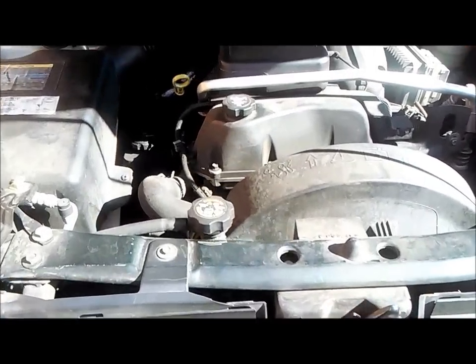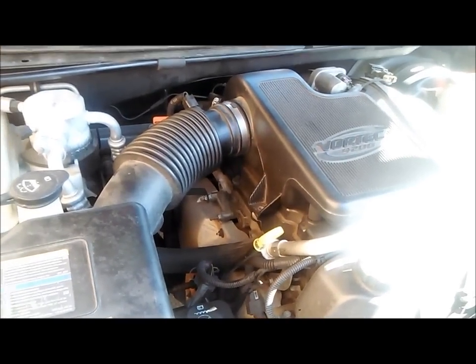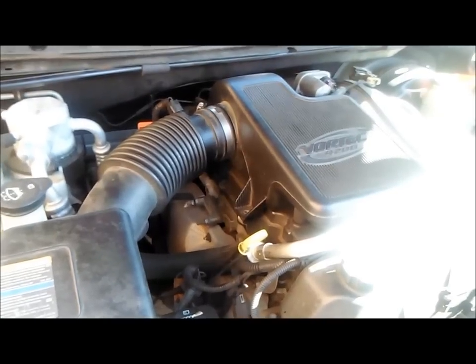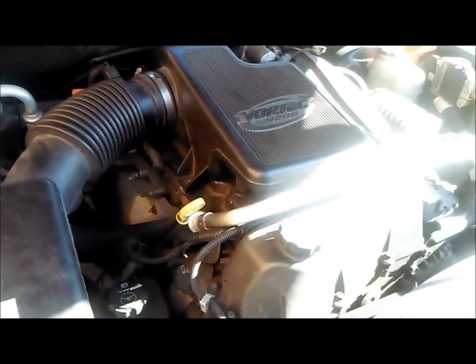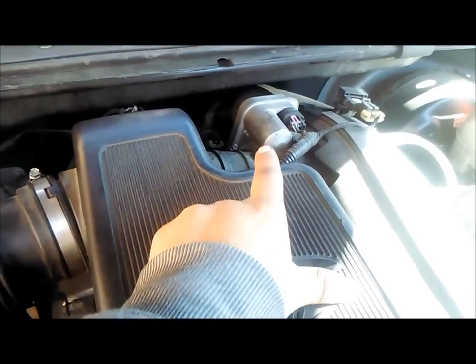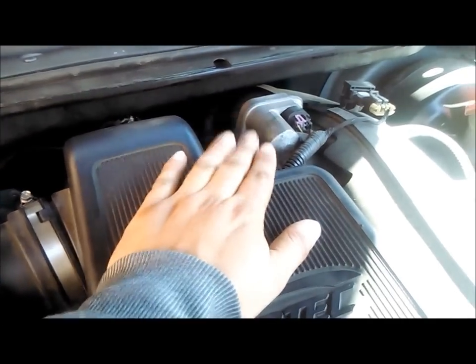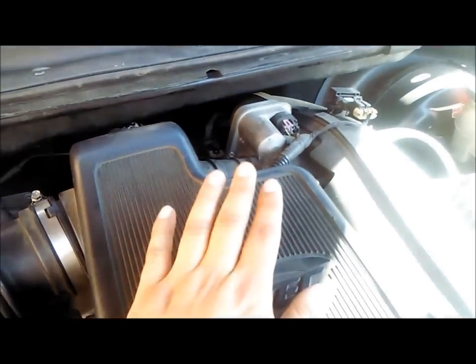Today we're working on a 2004 Isuzu Ascender, which is the same thing as a Chevy Trailblazer and the GMC Envoy. Today I'm gonna show you how to remove the throttle body and clean it, because this truck is idling badly. A lot of these trucks have that problem — it's pretty common.